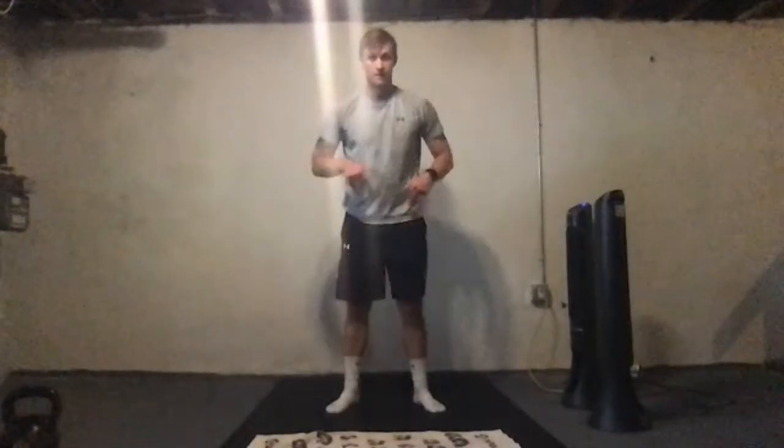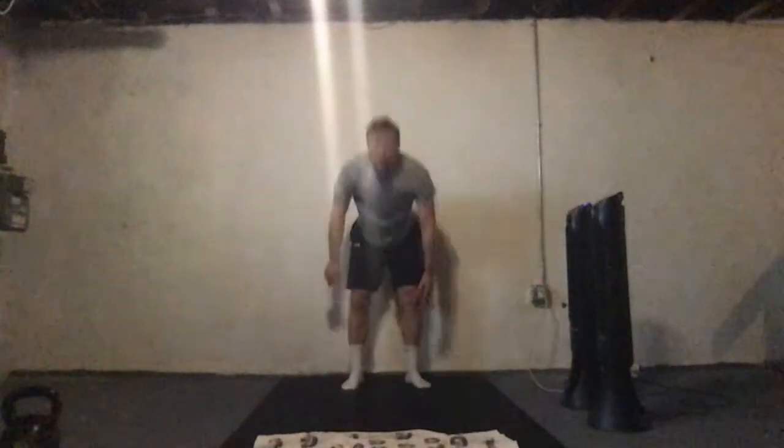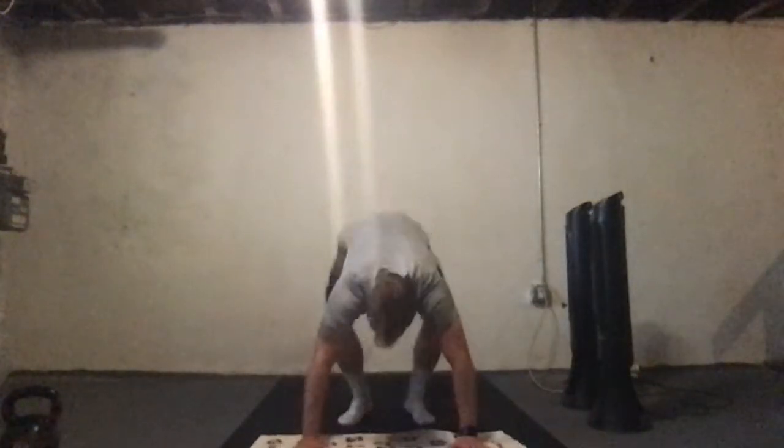If you don't feel quite comfortable on those dive bombers, that's okay — it's a pretty advanced exercise, so just modify it as needed. One more round — burpees next. All the way down, chest to floor, pop it back up, get that little jump in. If you need to modify, walk it out, hold that high plank, walk it back up, standing at the top. We are halfway through the time. I hate burpees, as any of you know.